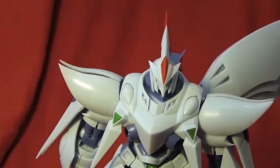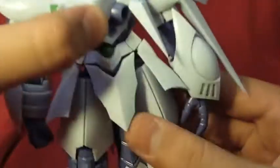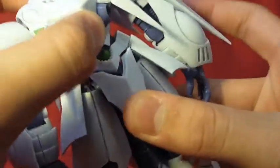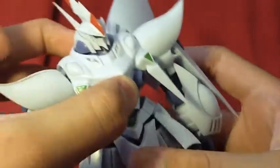As you saw, a wing fell off — just leave it off because it is a nuisance. The waist is on a ball joint, as you can see. Pretty limited articulation, but it's not bad.